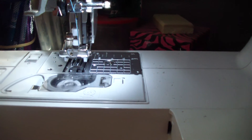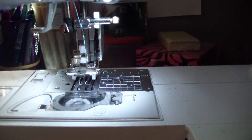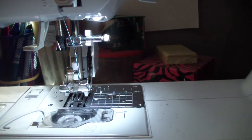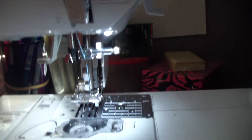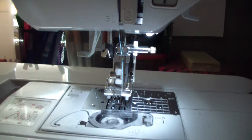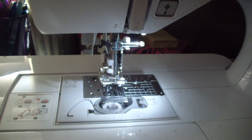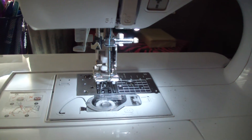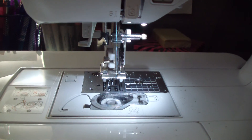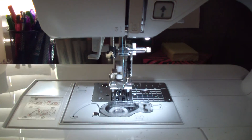I wish people would love their walking feet more because they are so great, especially when working with knits. I hope this was helpful — check your machine. I know not all of them are the same, but I'm sure they have that setting somewhere. Do some test stitches and see which works best for your type of sewing. Subscribe if you want to keep up with me, bye!